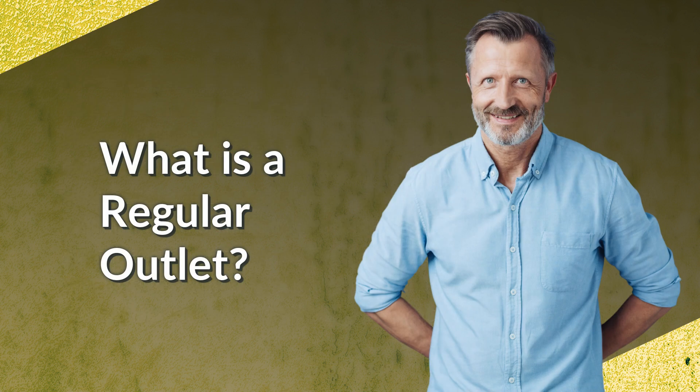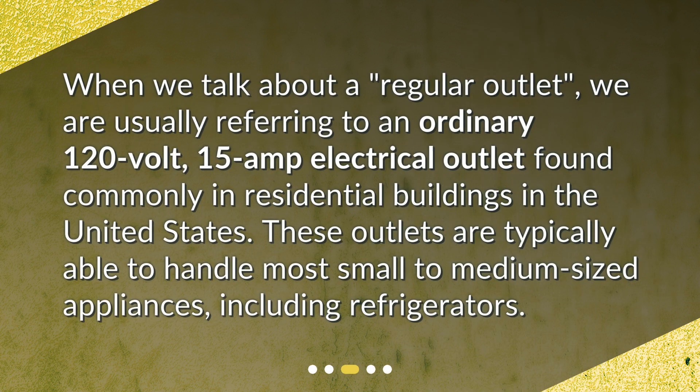What is a regular outlet? When we talk about a regular outlet, we are usually referring to an ordinary 120-volt, 15-amp electrical outlet found commonly in residential buildings in the United States. These outlets are typically able to handle most small to medium-sized appliances, including refrigerators.